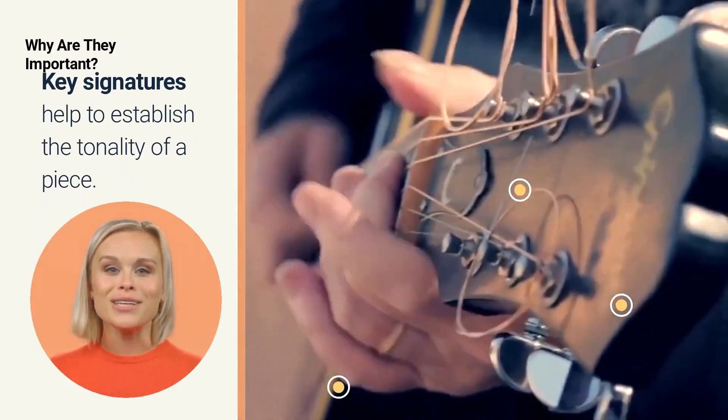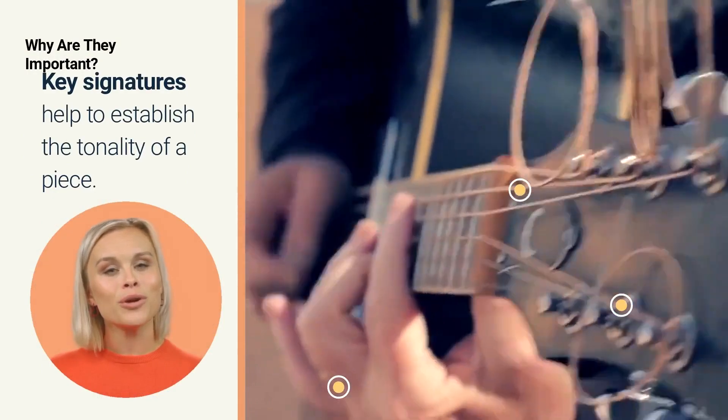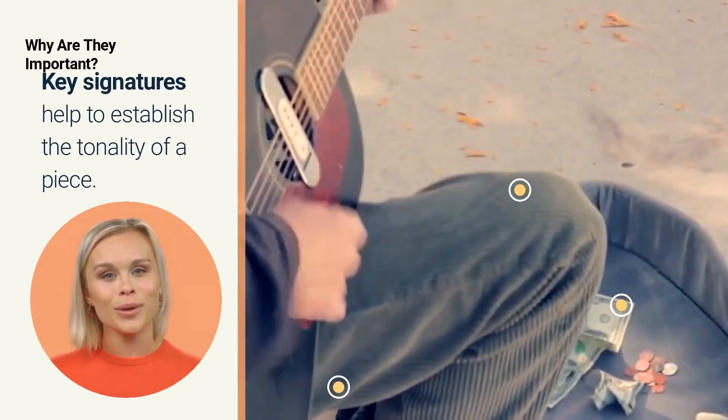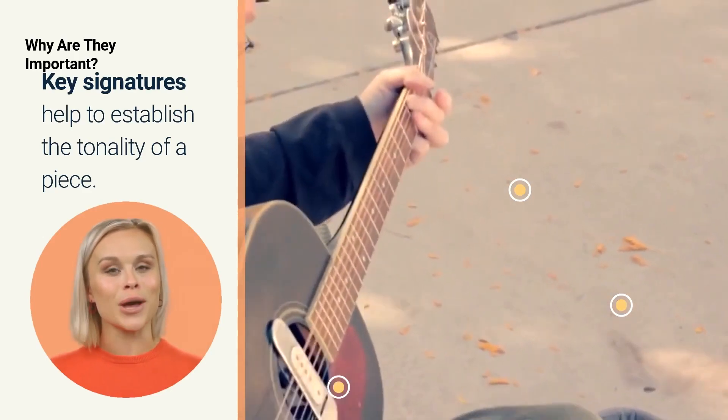Key signatures help to establish the tonality of a piece. Major keys are typically associated with happy, upbeat music, while minor keys are associated with more somber, melancholy music.